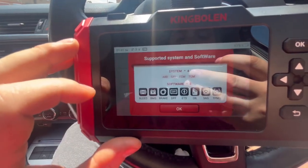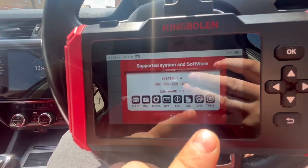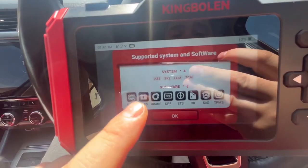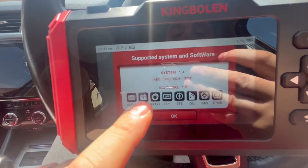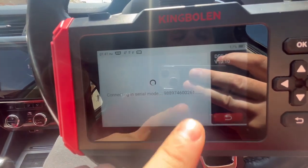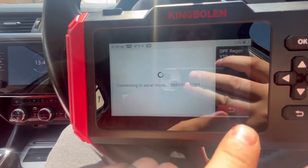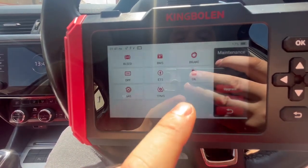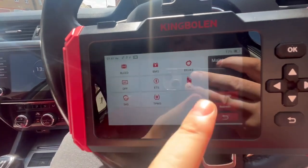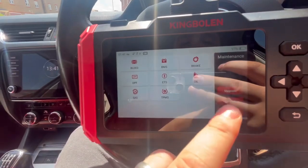The maintenance section is great. I've used this on a 2022 Touareg. You can bleed the ABS if it has that system, battery monitoring, brake service for electronic handbrake, DPF — you can do DPF regens should you need to, just be careful if you're not 100% sure. You can also do battery management, oil service reset, steering angle sensors, and TPMS — absolutely all sorts.